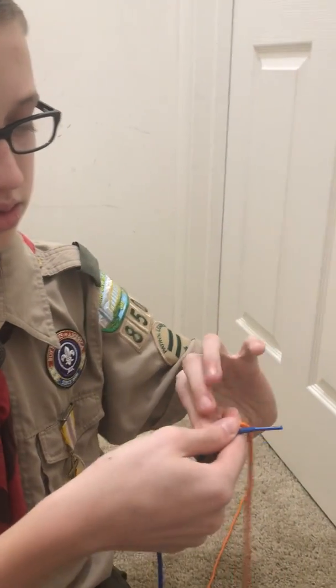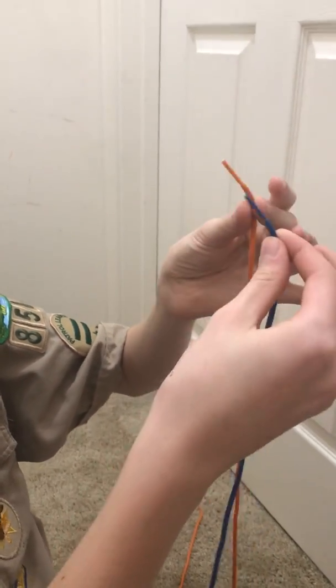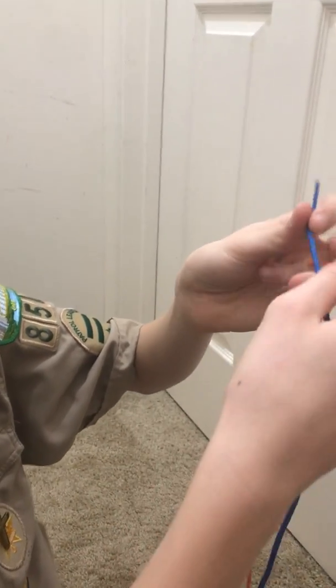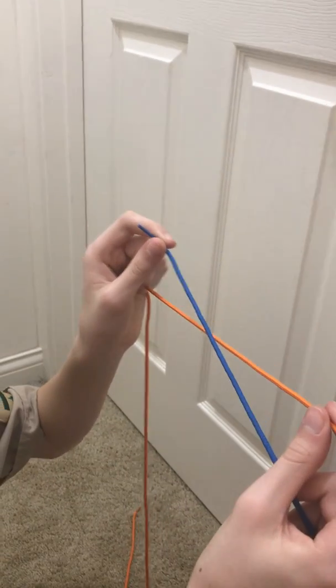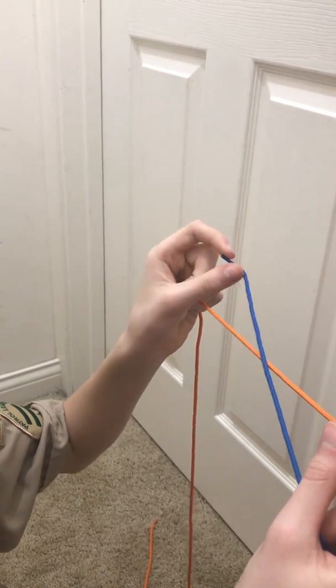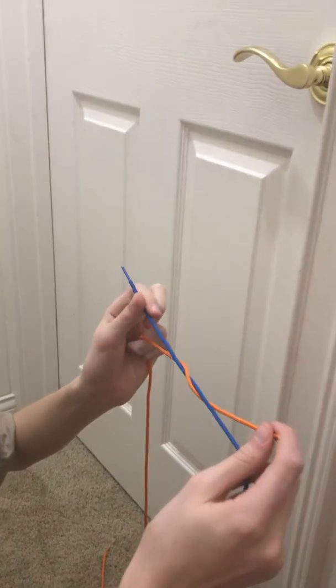To tie the knot, you take one end in each hand and cross the blue over the orange, making an X. Then take this blue end and go under and through, just like you're tying your shoe.